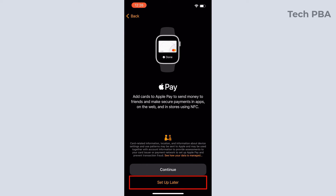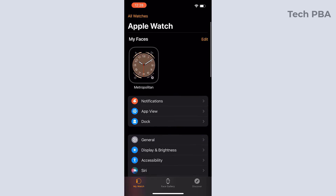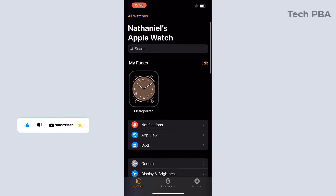Once you tap Continue, you're taken to the Apple Pay screen. Tap 'Set Up Later' — I don't want to set up Apple Pay now. After that, the next thing you will see is the Apple Watch apps interface, with the watch's settings and everything that comes with it.